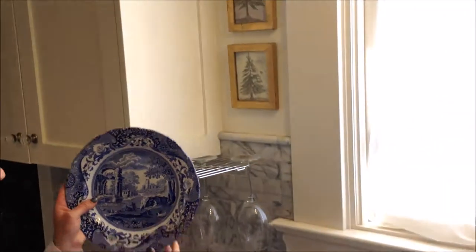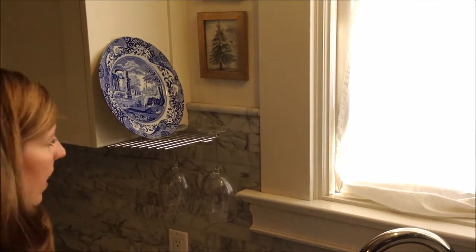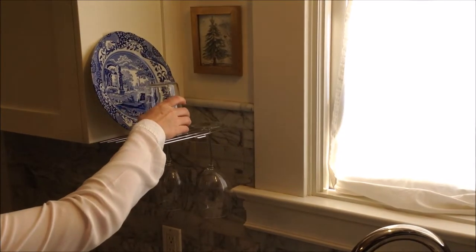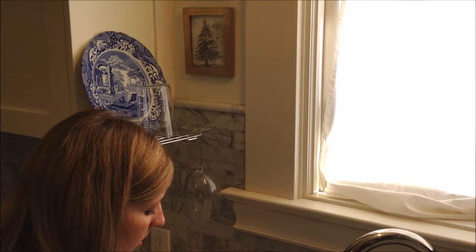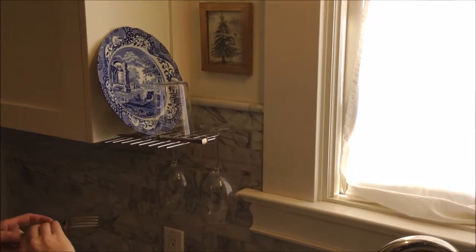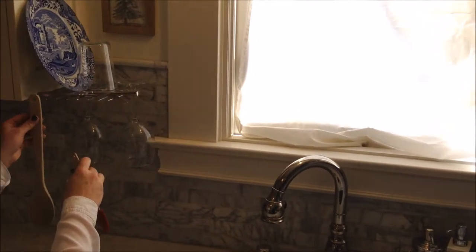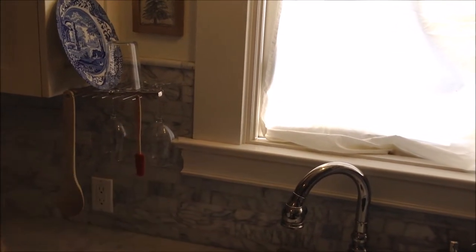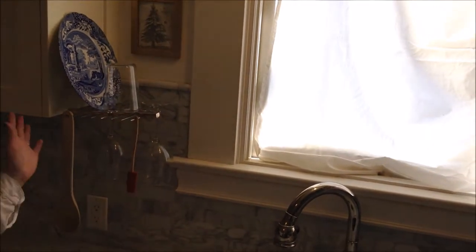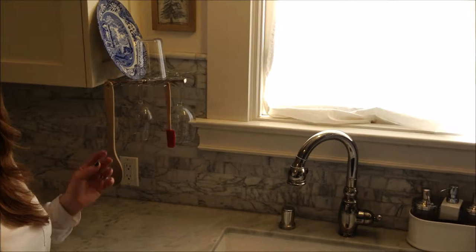Glass Hanger is great because it holds 8 pounds of distributed weight. It works fabulous for small apartments or even if somebody doesn't have a dishwasher. Anything can hang from or go on top of a Glass Hanger. Because of 360 degrees of airflow, everything dries really fast.